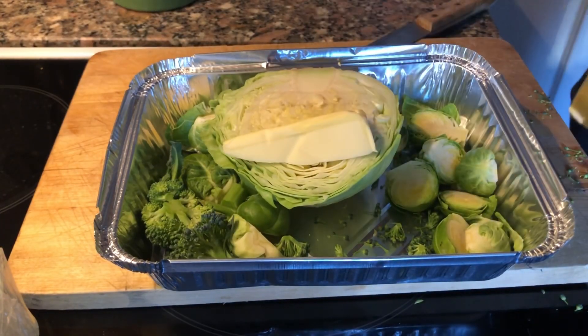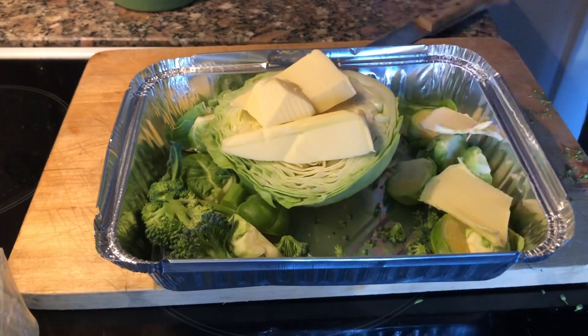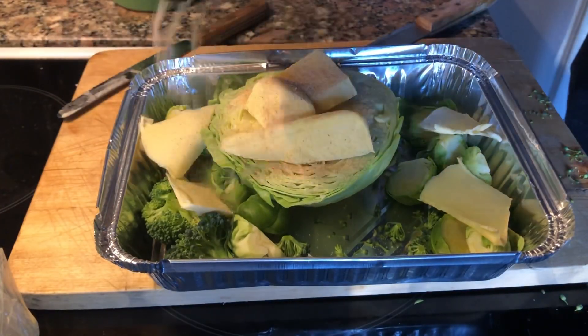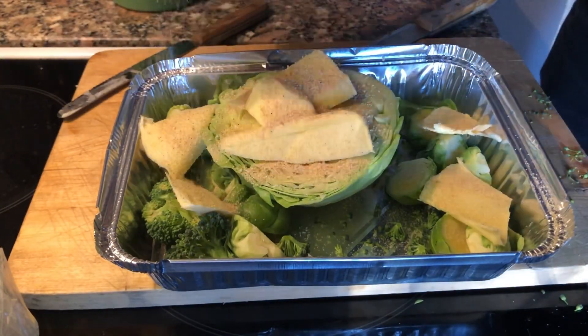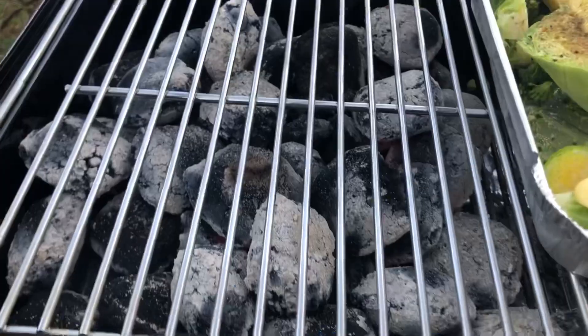On top of this, butter to taste — I'm using a bit because I like it and I need it. Then I'm going to season this with onion powder, garlic powder, pink Himalayan salt, and Mrs. Dash no-salt herbal seasoning.